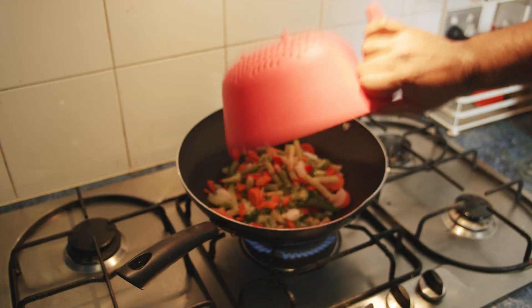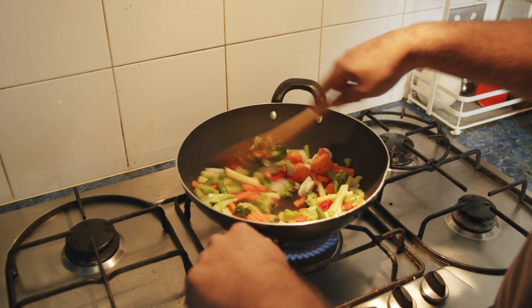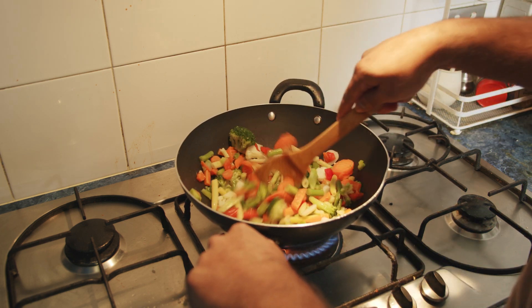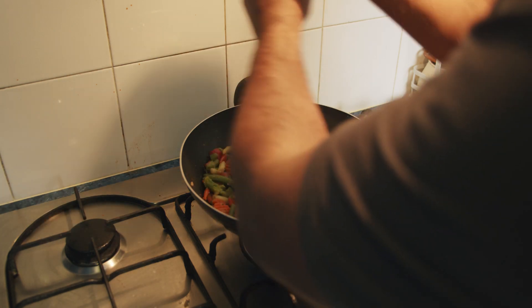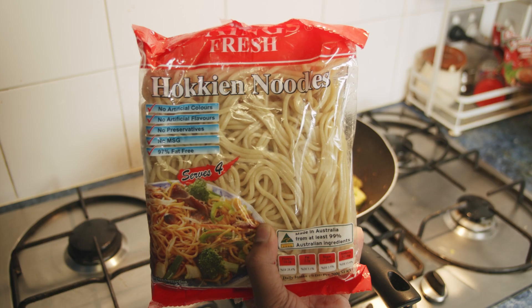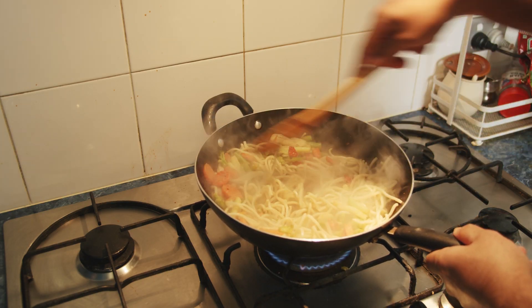So to a wok pan, I added in the whole bag of frozen vegetables, because I really need more vegetables in my daily diet. I then added in salt and pepper, and then I'm using these hockey noodles — I found this was the lowest calorie option — so I just took it out straight from the packet and added it in and stirred it around.